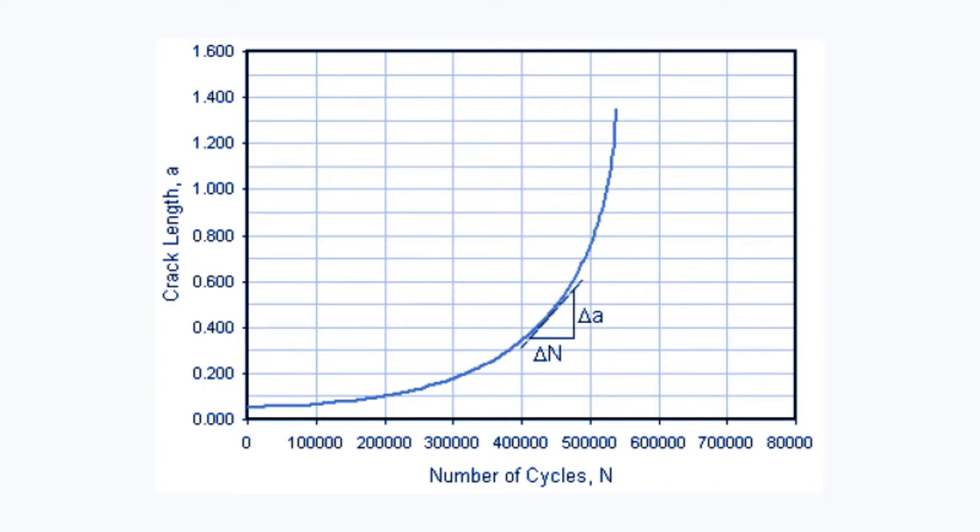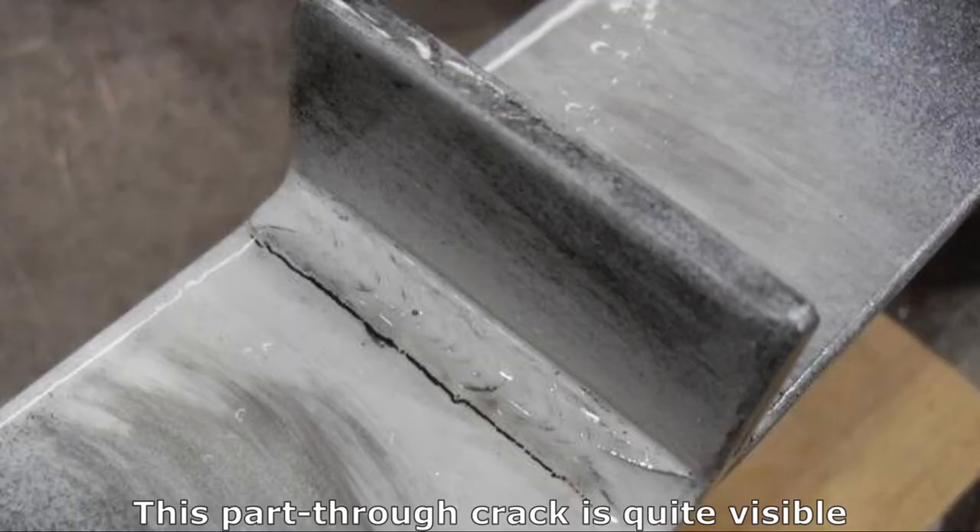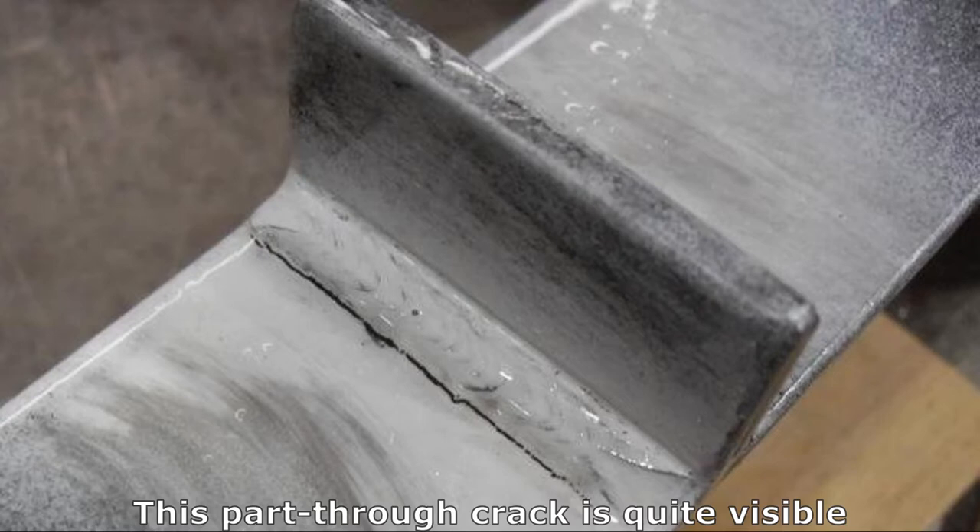Now we know where the cracks are going to emanate, and they will be adjacent to any welded attachments. I've covered all of this in video 6 in this series, so I won't repeat it. But I would like to emphasize that the larger the crack is, the quicker it's going to grow, as exemplified by this curve. And if you find a crack of any significant size, you have to assume the worst. Once a crack gets any significant depth, it will be pulled apart by the surrounding stresses and should be visible to the naked eye, but you may have to use a magnifying glass and a torch just to be sure.